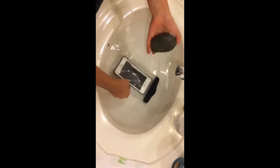It's kind of scary when the phone is in the water. Now I'm going to add some pressure — put the rock on top of the phone bag. And it works!